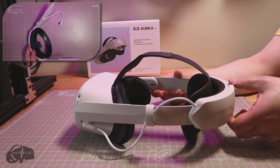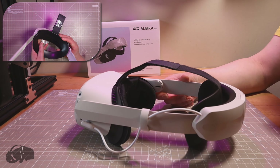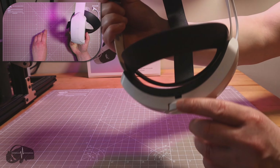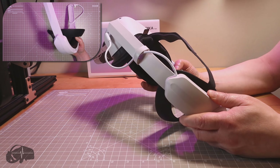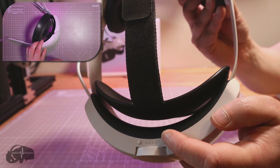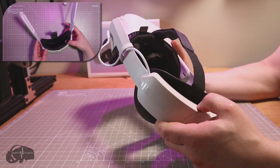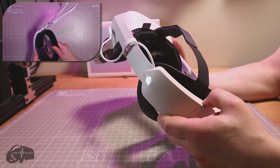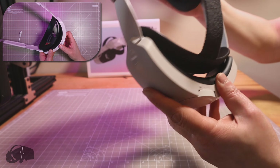The next best thing, and clearly the most practical thing, is to have a head strap with a battery built in — like this one. This is the Orbica Excellence Strap with battery for the Oculus Quest 2. The battery is in the back, you can see the USB cable there, and there's a little bracket to hold it all neatly in place. It has a 5,000 milliamp hour battery inside.